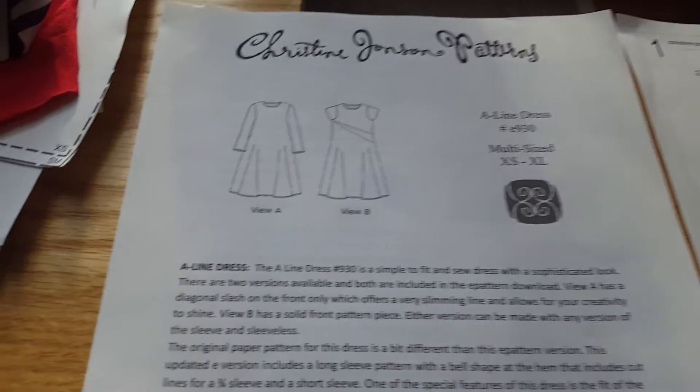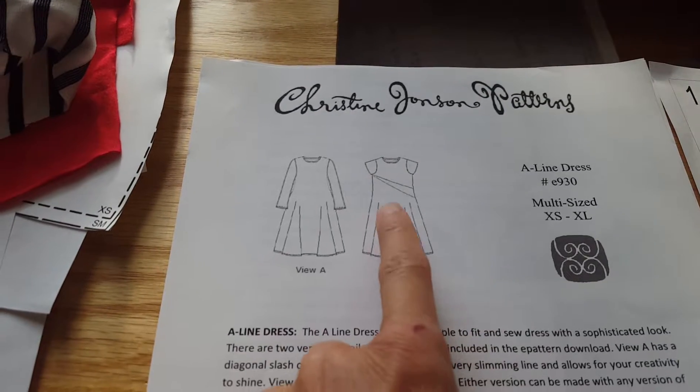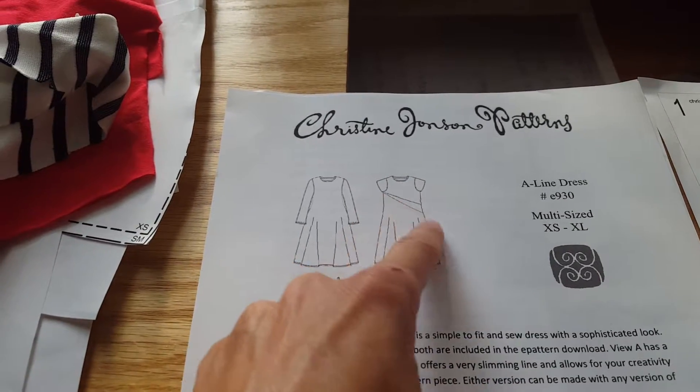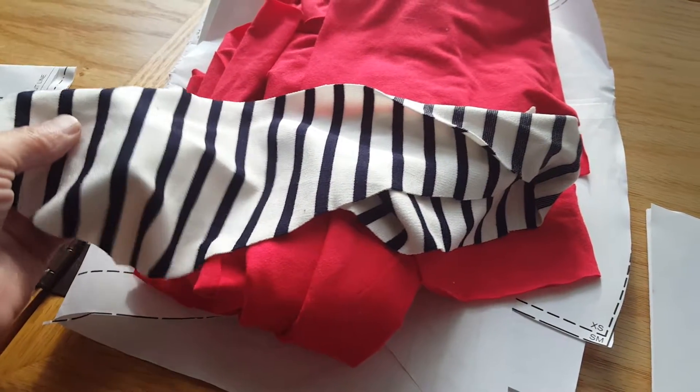Hi there, Christine Jensen Sewing Friends. I'm going to go ahead and sew with you today the A-line dress pattern. This is our downloadable pattern — it comes in long sleeves or short sleeves — and we're going to sew the version with the contrast inset panel that I showed you before. This is our inset panel that we've cut, and we're going to go ahead and sew this together.